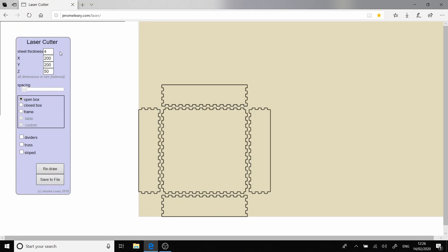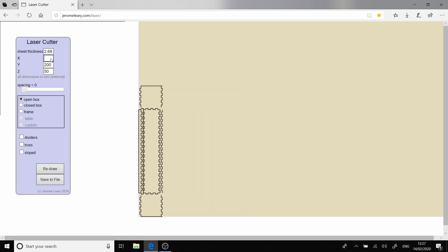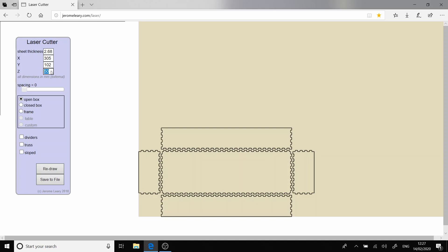To start off we're going to generate a box on an online box generating piece of software. The box that I'm building is going to be for a game of Maker Jenga at Maker Central 2020. Maker Jenga is an idea that John from Made It over on Instagram came up with. I'll have a link to his Instagram profile in the description if you want to check it out. The dimensions for the Jenga block are 305mm long by 51mm tall and 102mm wide.